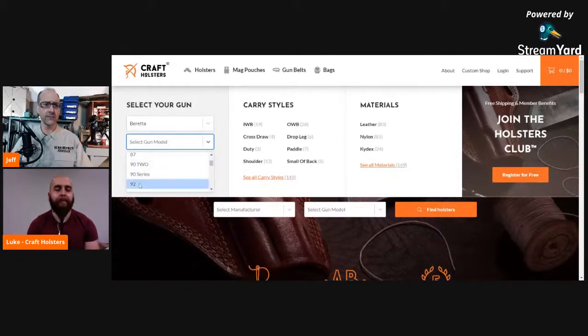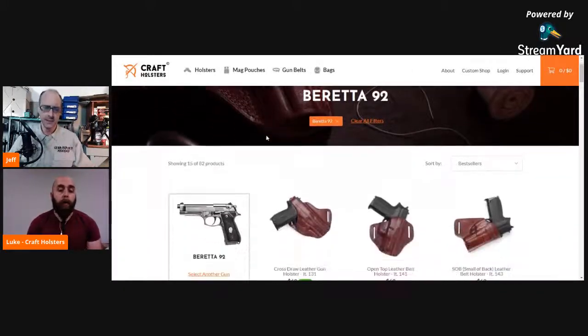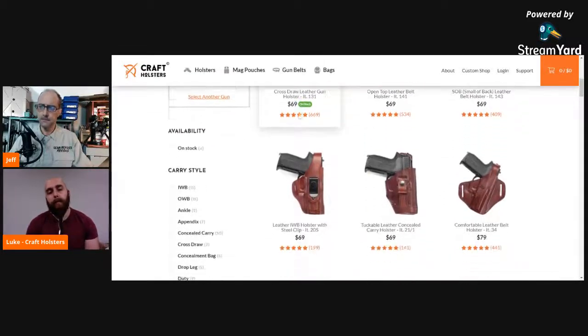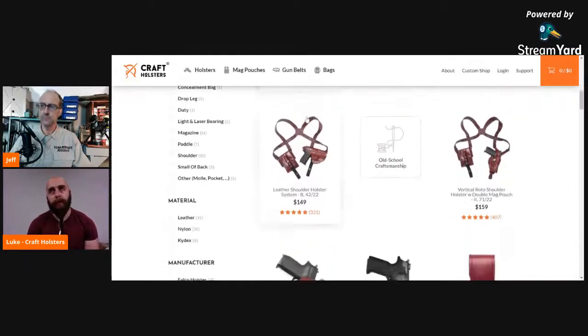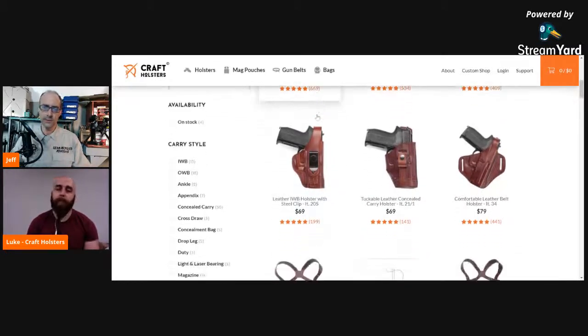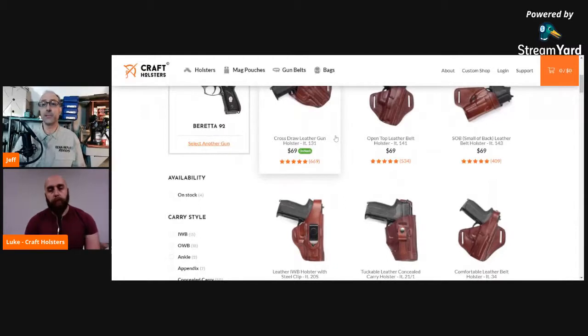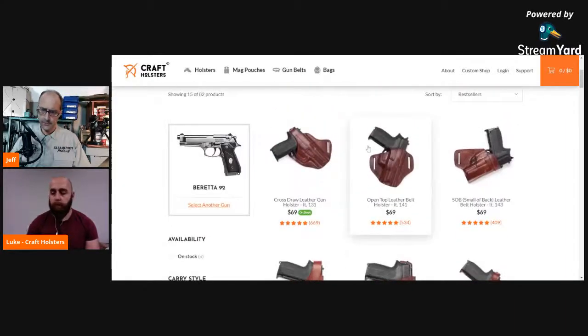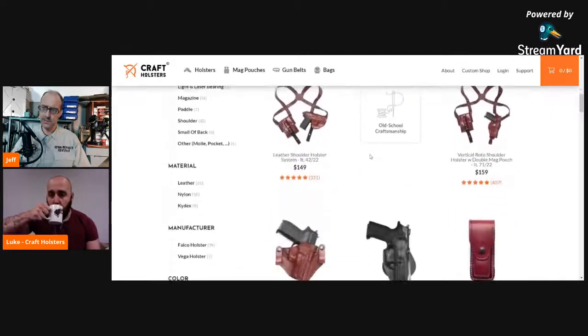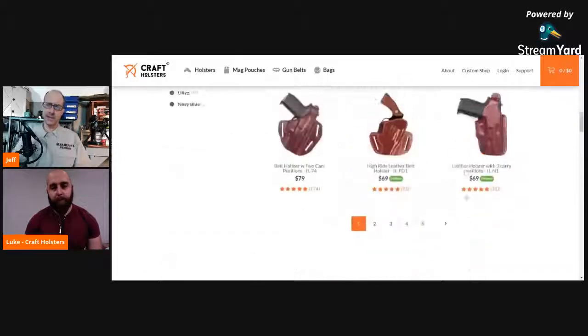Is everything a custom-fit holster, or do you have anything that's more universal? All leather holsters are made to be custom-made. For the nylon products, they can be switched if you have the same frames, but we don't recommend it. We do it for specific handguns — one use per holster. I went into Beretta 92, and we can see that's a pretty popular firearm, so there are a lot of options. We have some outside the waist, inside the waist, classic under-the-shoulder holsters, mag pouches. There are five pages of products here — that's kind of impressive.